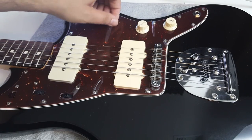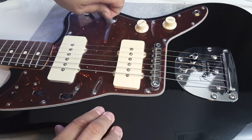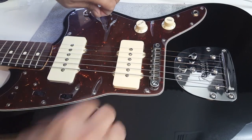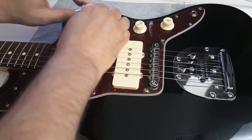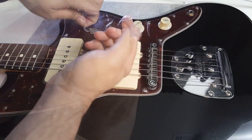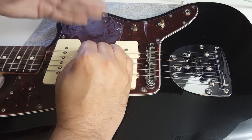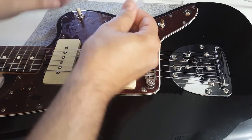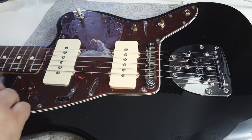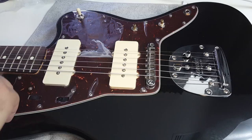Here comes the difficult part: when you peel this off, it's almost impossible — it's coming off in little pieces. And it's really sticky; you can see how bad that is. The great thing is you probably think the pick guard is ruined, but it's not, and we're going to show you why in a second.